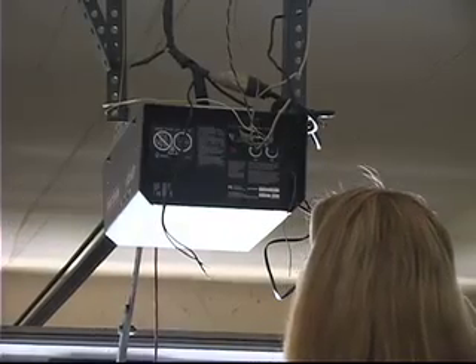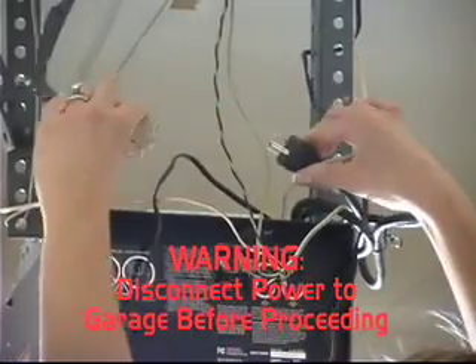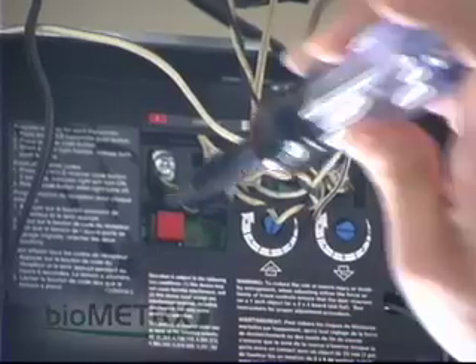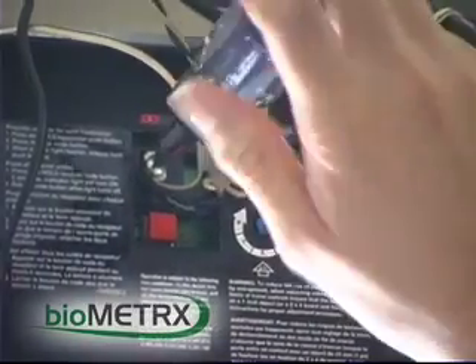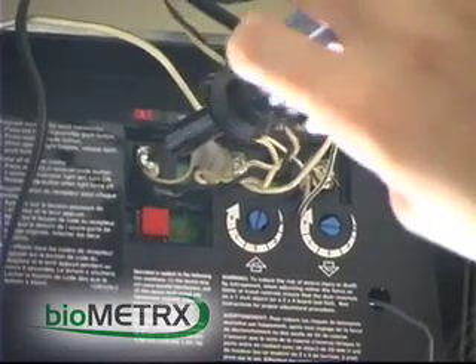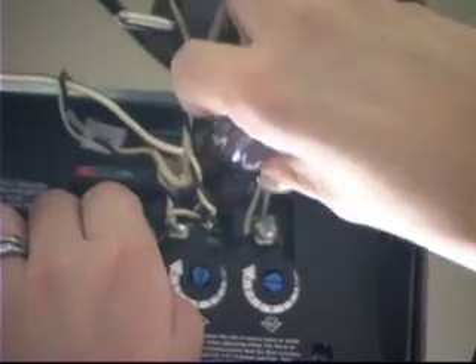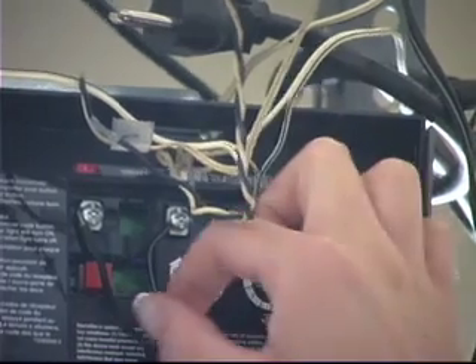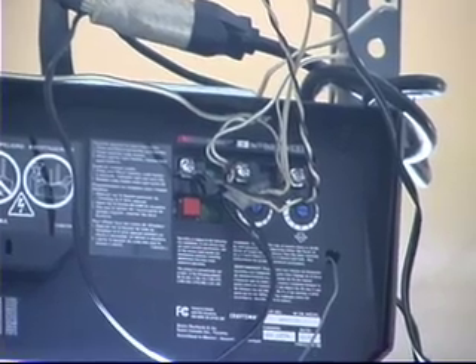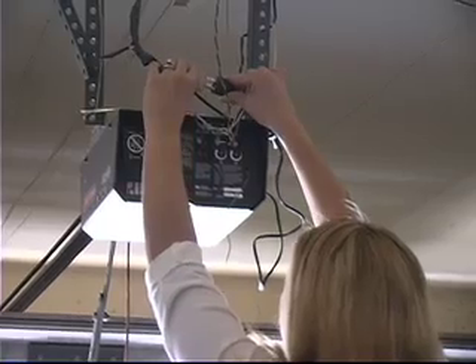Now run the wires to the back of the garage door opener mechanism. Please disconnect power before proceeding. Connect the opposite end of the wires to the dry contact ports on your garage door opener. Please refer to your garage door mechanism's user manual for the appropriate ports. Before connecting, you may cut the CAT3 wire cable to your desired length. After you have completed the wiring, check to ensure all connections are secure. Once you have confirmed that all connections are properly wired and secure, reconnect power to the garage door mechanism.